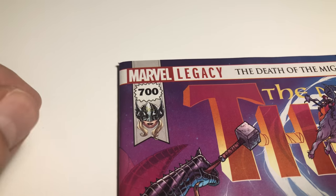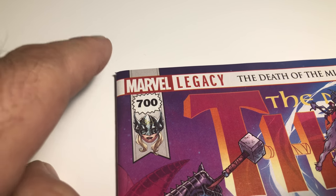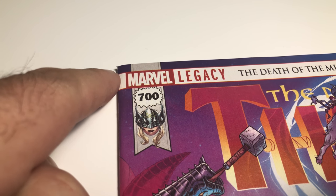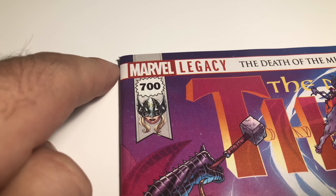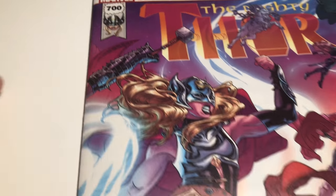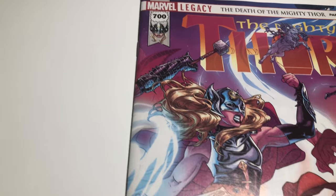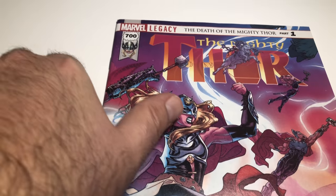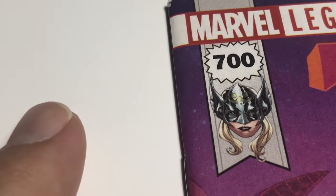9.6 is a near mint plus, and I ordered near mints, so that might hurt me in grading. But at the same time I have a feeling it would get a 9.8. Let's move on to the next one - I'll try to go faster. This book has the same corner issue and it's to be expected on these bigger books that always have corner issues.